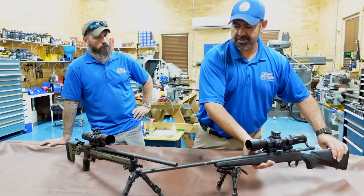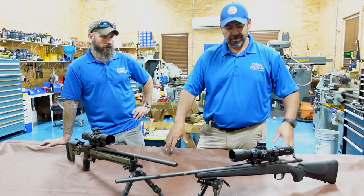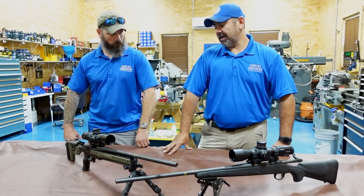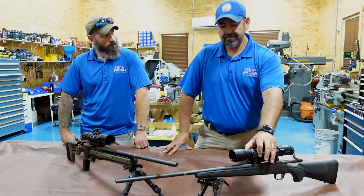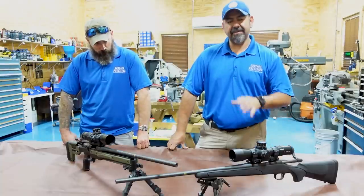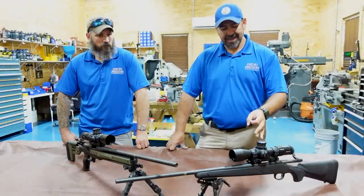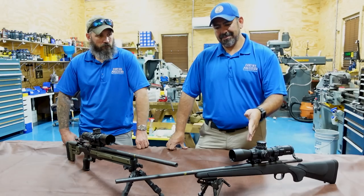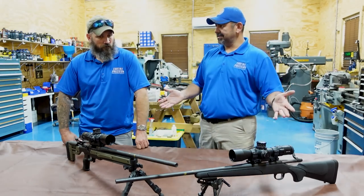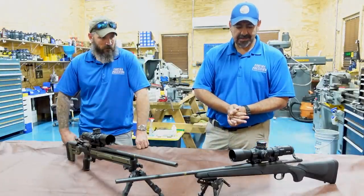Number two — the one that shot better — we pillar bedded it and free floated the barrel to make it as consistent as possible. We know it's the control and we said we weren't going to do anything, but that's the typical starting point. Honestly, if you buy one of these, plan on throwing the stock away immediately. Pillar bedding is one thing, but glass bedding is a nightmare because you're trying to attach to plastic.